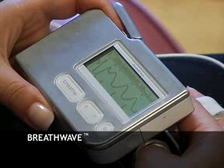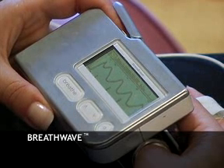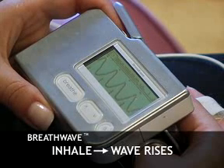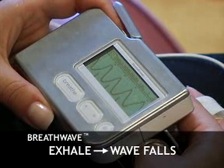We call the Stress Eraser wave the breath wave because it allows you to see the immediate impact that breathing has on your nervous system. Once you discover the rhythm of your breath wave, you'll notice that as you inhale, your wave rises. As you exhale, your wave falls.